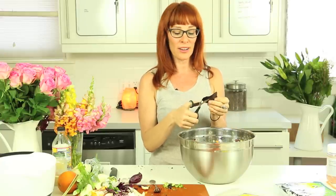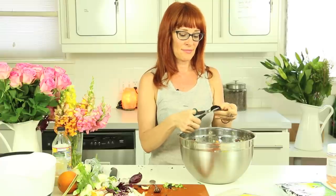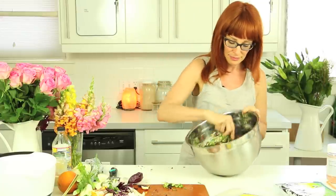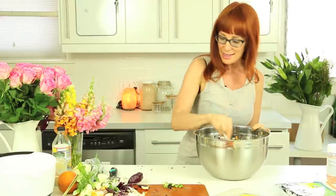You kind of look prettier too when you eat this way. Your eyes get whiter, your skin gets better. So I just mixed that up and I'm going to plate it to show you. And it's absolutely molto bene. Gorgeous.